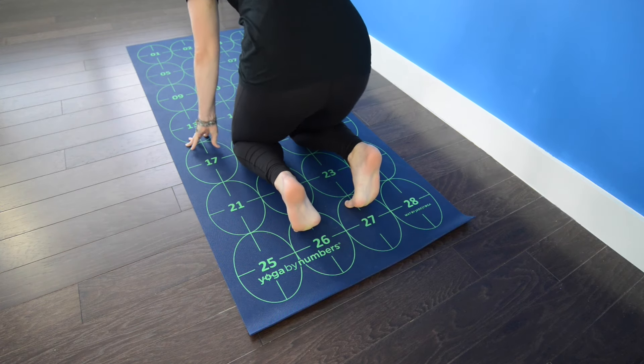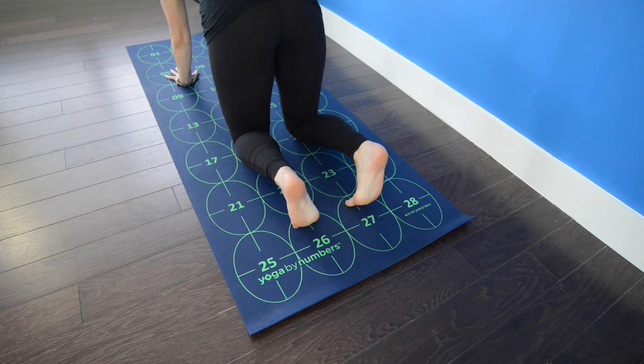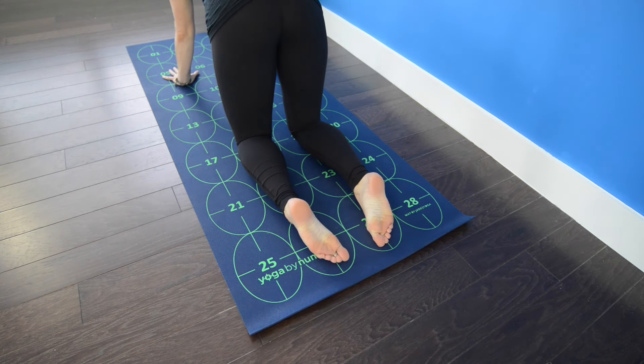Begin by coming into tabletop with your knees on the mat, hips stacked directly over the knees, shoulders over wrists, and fingers gently spread.